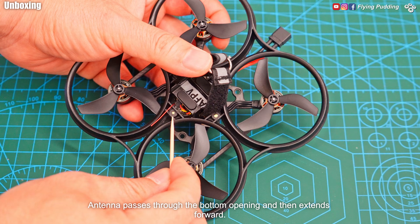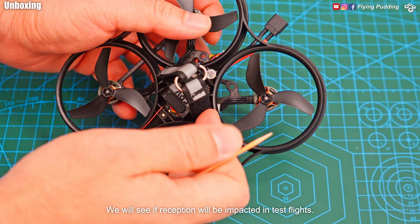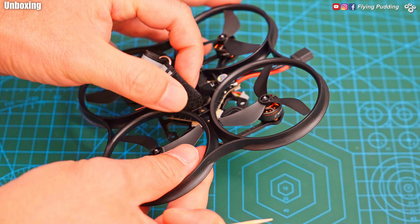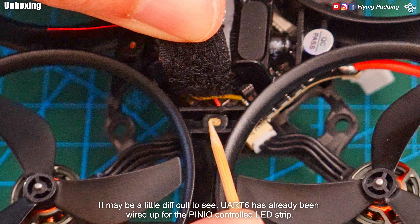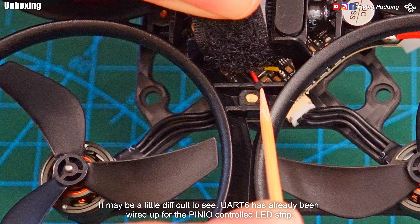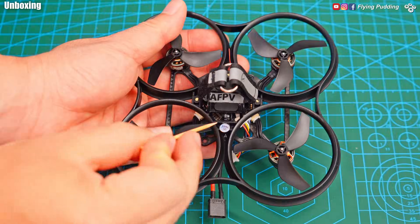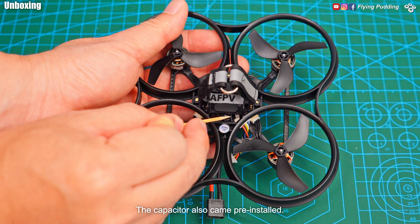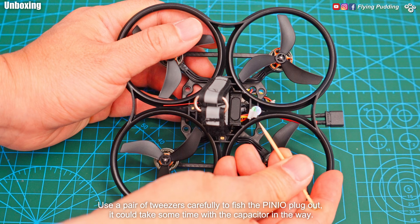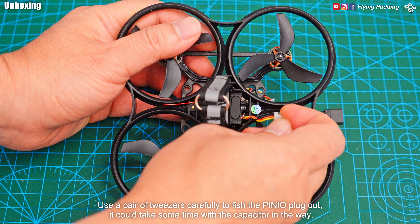The antenna passes through the bottom opening and then extends forward. We will see if reception will be impacted in test flights. URD6 has already been wired up for the pin IO controlled LED strip. The capacitor also came pre-installed. Use a pair of tweezers carefully to fish the pin IO plug out — it could take some time with the capacitor in the way.